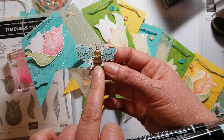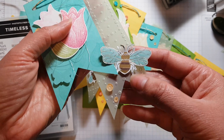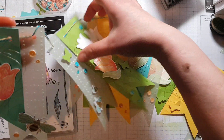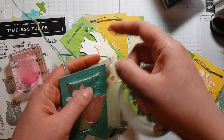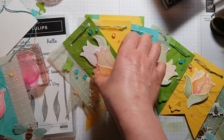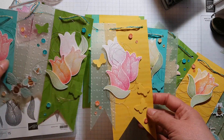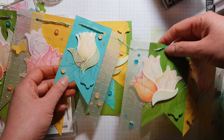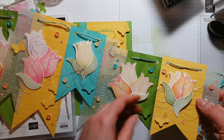...Stampin' Write marker and also Early Espresso for the body, because when I cut them out they were a little bit plain — just gold and white — and I wanted them to stand out more. The sequins were also from that free Celebration pack. You can of course use whatever sequins and embellishments you have in your stash. This lovely set of bunting would be perfect for a spring birthday — it just looks so pretty, I'm really pleased how it turned out.